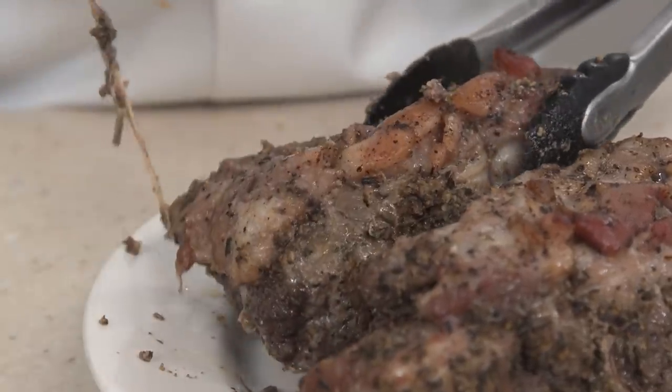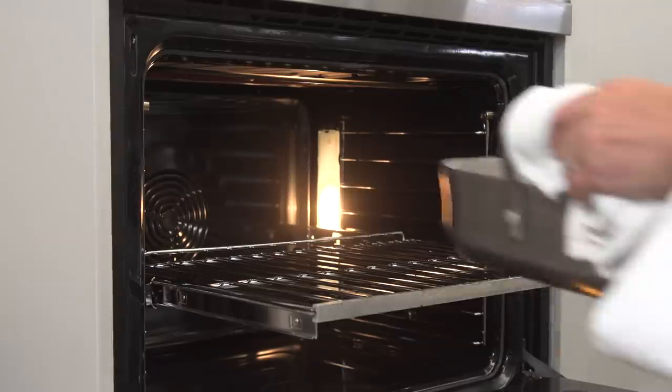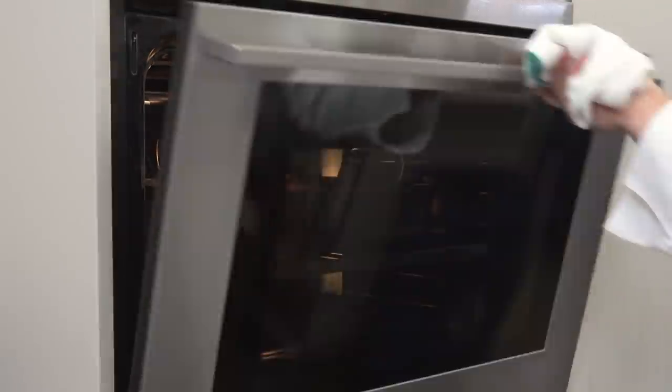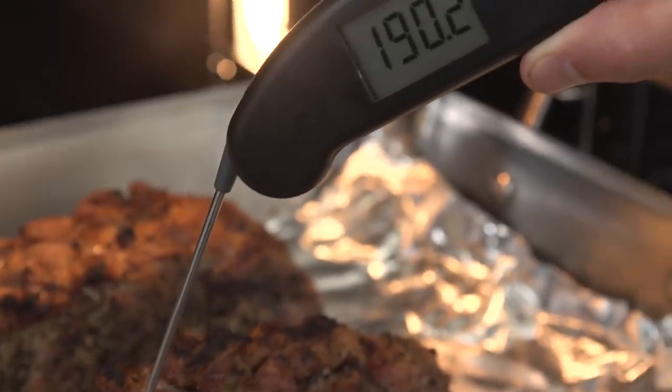Remove the twine from the roasts. Return the roasts to the pan directly on the foil and return the pan to the oven. Cook until the exteriors of the roasts are well browned and the interior registers 190 degrees, 20 to 30 minutes.